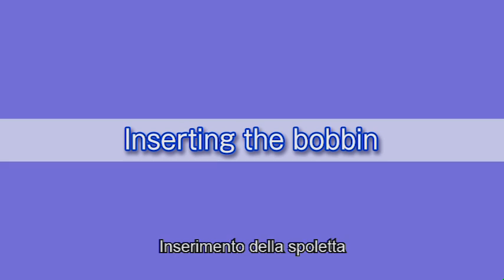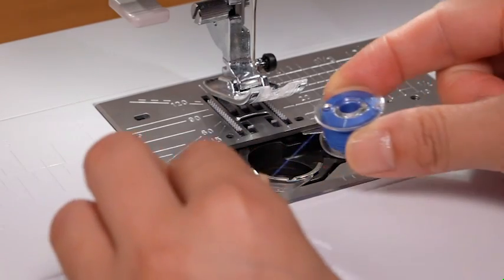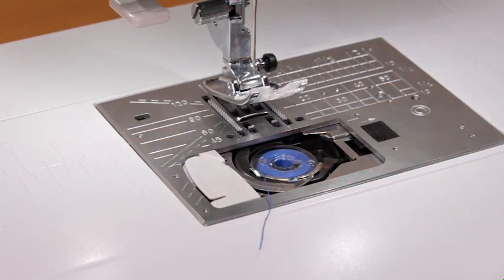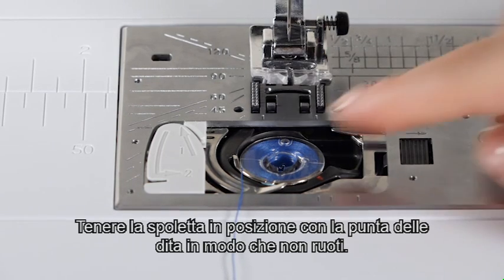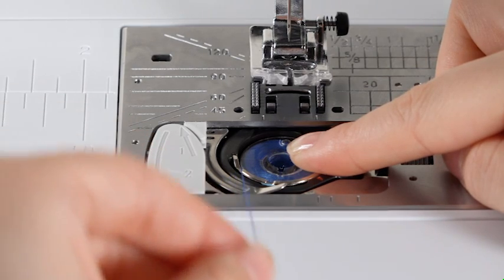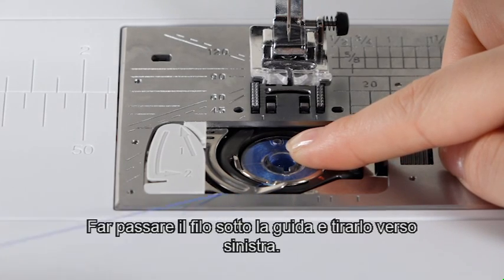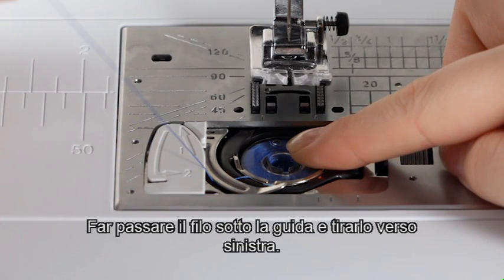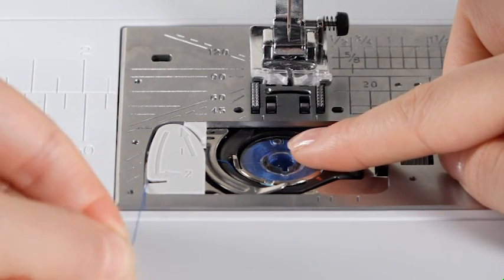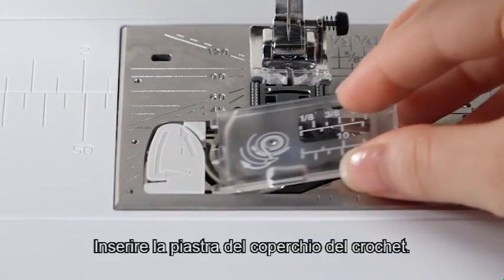Insert the bobbin. Press the lockout key. Place the bobbin in the bobbin holder with the thread running off counter-clockwise. Hold the bobbin in place with your fingertip so it does not rotate. Guide the thread into the front notch of the bobbin holder. Pass the thread under the guide and pull it to the left. Pass the thread into the guide path marked 1 and 2. Pull the thread to the right through the slit. Insert the hook cover plate.